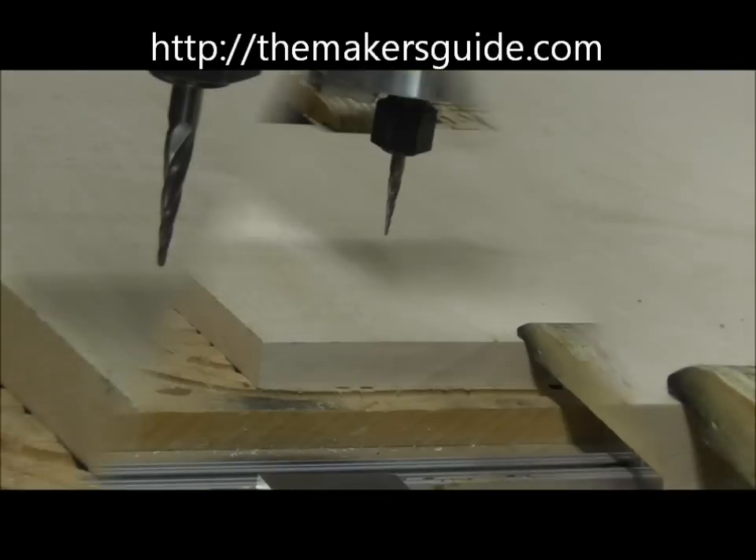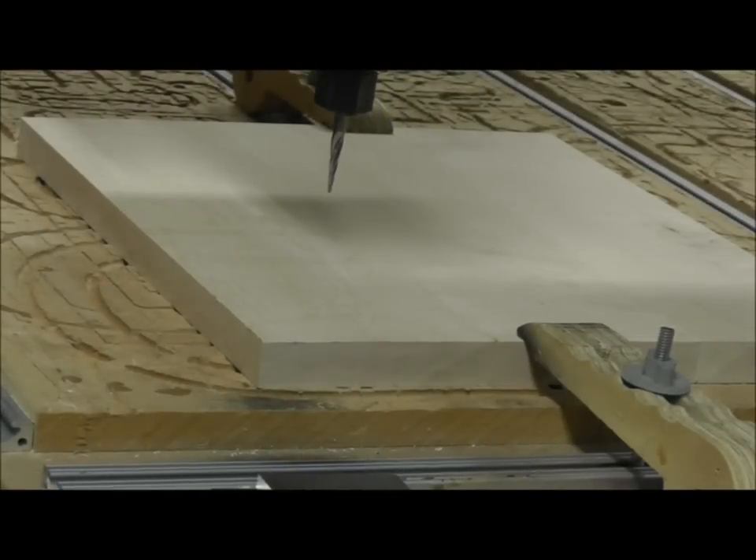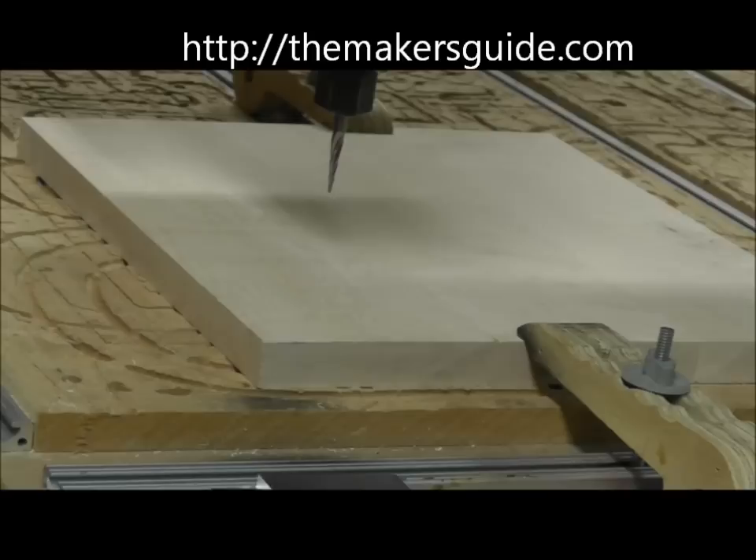Raise the bit, remove the Maker's Guide and the ground strip. Move the bit away if you want to check, and we come back to zero.